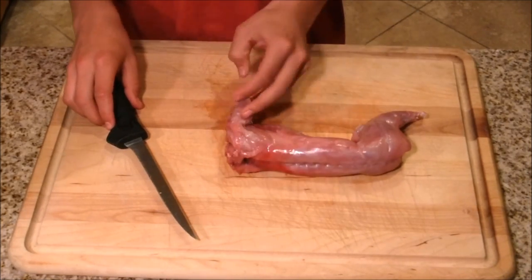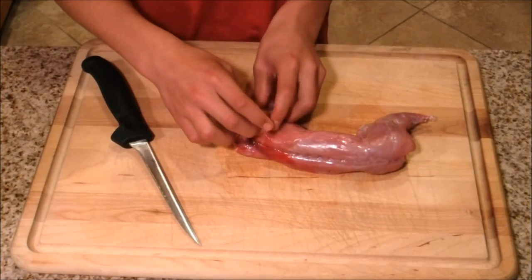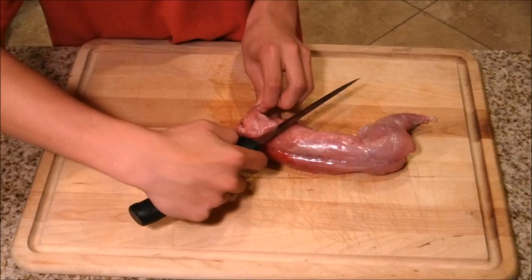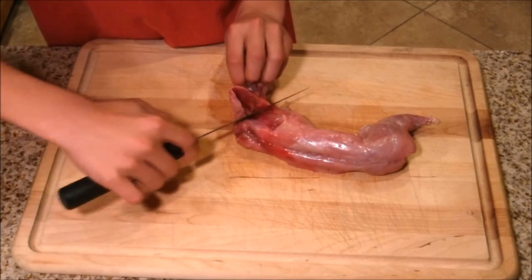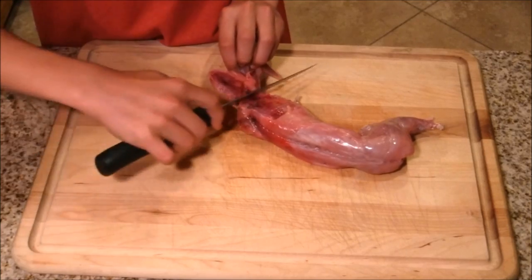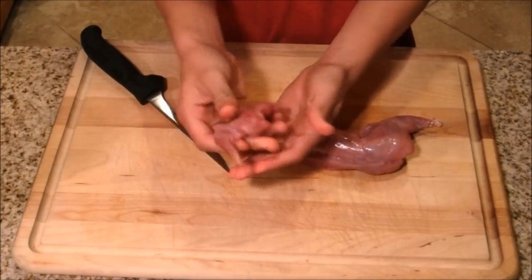I'm going to start off by cutting off the front legs. If you feel around, there will be a shoulder bone, and you just go behind the bone nice and easy and that leg will come off — that's the first piece.